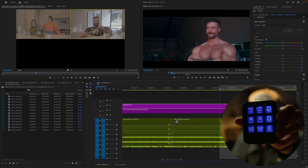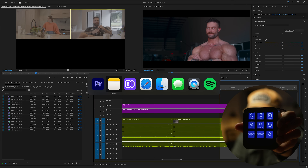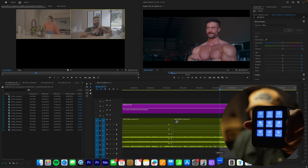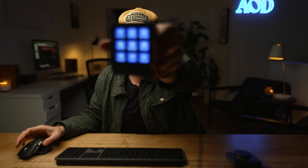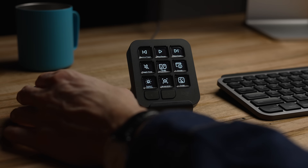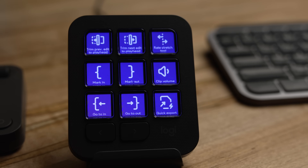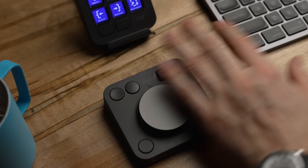The keypad is cool — it has nine buttons, and if I change the software they automatically adjust based on what I'm using. I'm in Safari now, jumping back to Premiere, and if I open Zoom it automatically brings up controls for Zoom. Having the LCD screen on this and just a few buttons on the shuttle has made this very simple and easier for me to actually integrate into my editing.